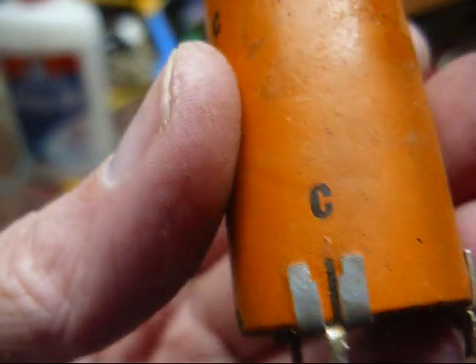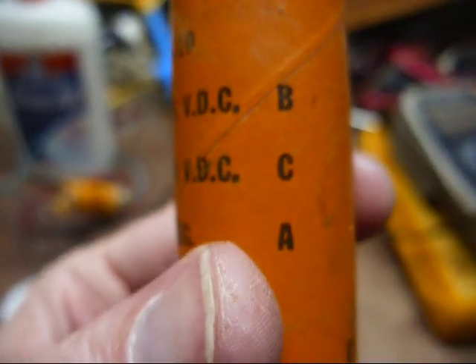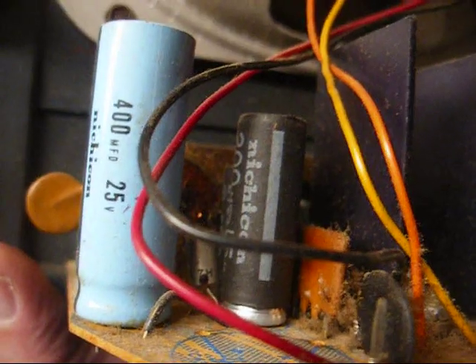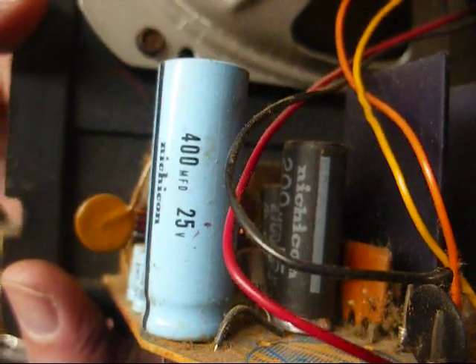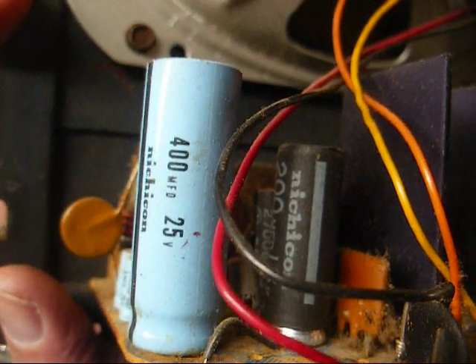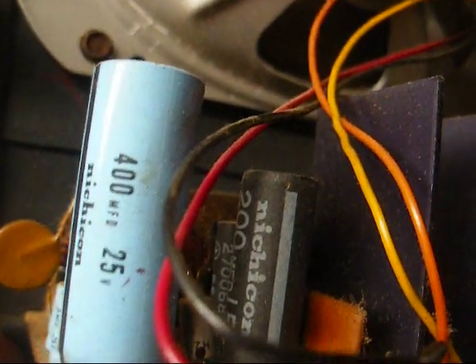And of course, the correct cap is marked on the bottom. C is your 70, B is your 50, A is common negative. And that black Nichicon cap looks like it's gotten hot — the outer paper jacket has come loose on it — so we'll probably need to go ahead and change that while we're here.